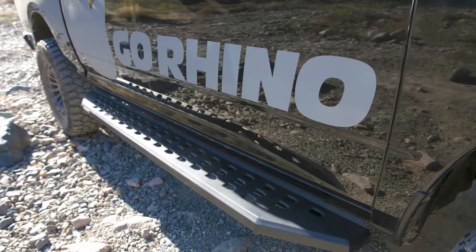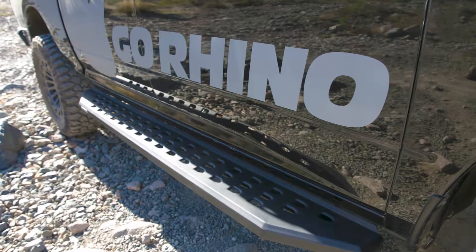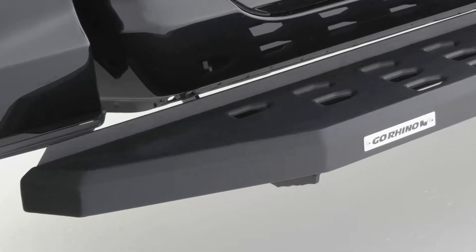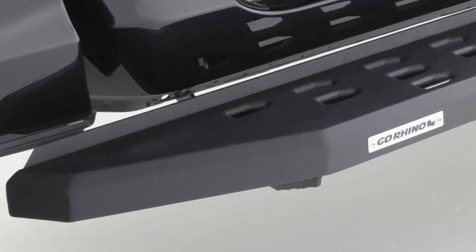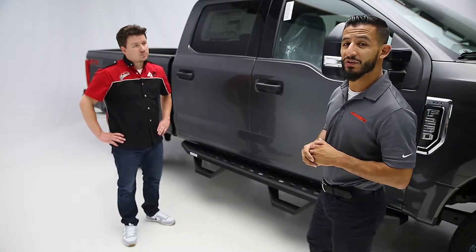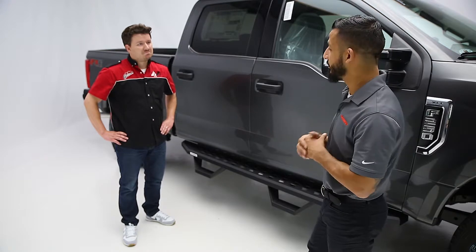The construction of these bars is galvanized steel and it comes in two different finishes. You can buy it in a textured black powder coat or a polyurea coat, also known as a bed liner coat. Both finishes are covered with a five-year warranty.